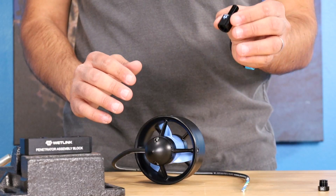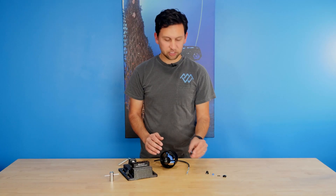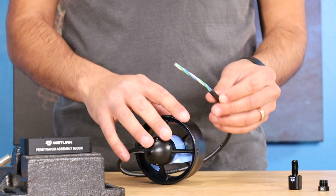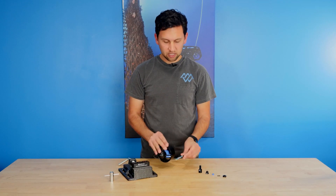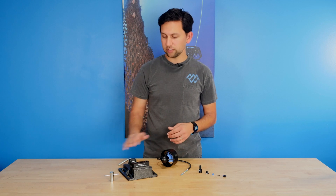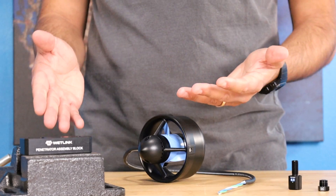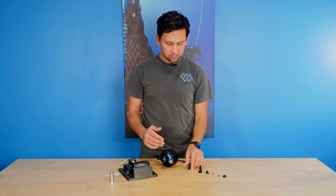Hey everyone, Rusty here at Blue Robotics. Today I'm going to show you how to install the wetlink penetrator onto a cable. In front of me I've got a 6.5mm low compression wetlink penetrator, which is the right size needed for the T200 thruster cable. I also have two tools: the wetlink penetrator plug wrench and the wetlink penetrator assembly block installed in a vise. Let's get started.